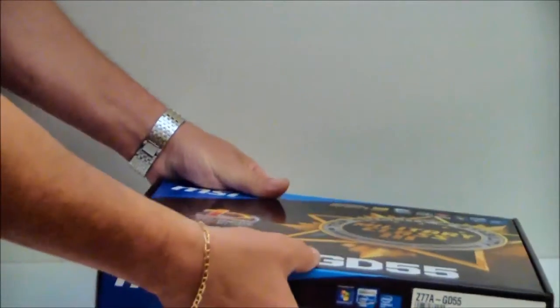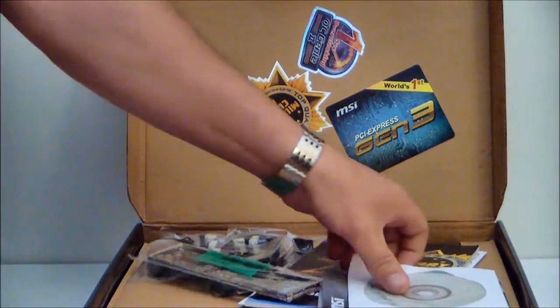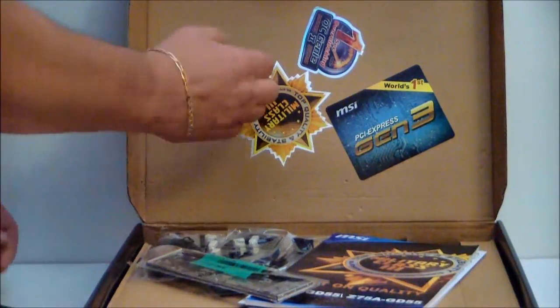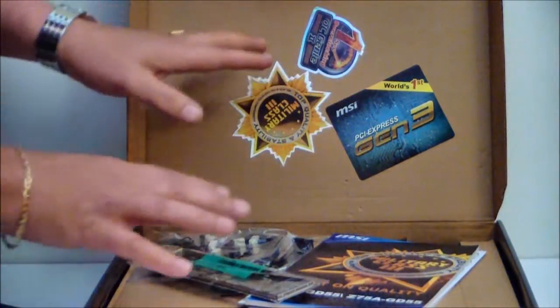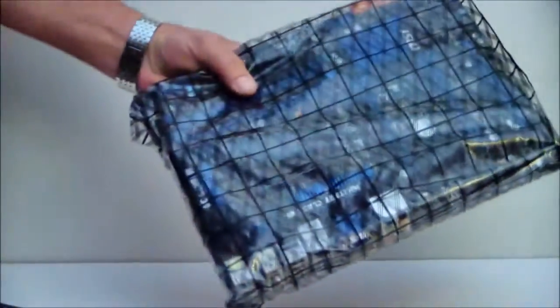Now let's go ahead and take a look inside the box. These stickers here actually came on the motherboard — I took them off for viewing purposes. So let's go ahead and grab this motherboard and take it out of the box and have a look at it.